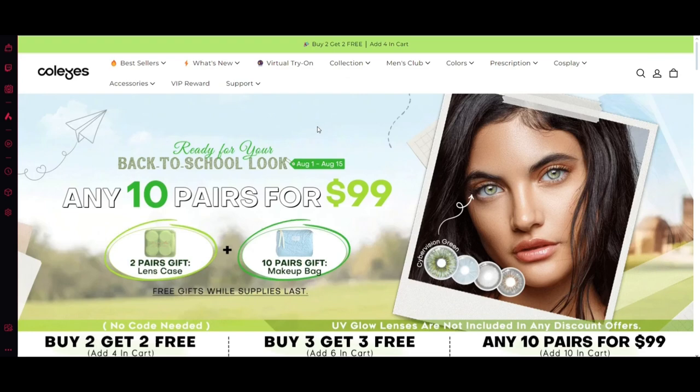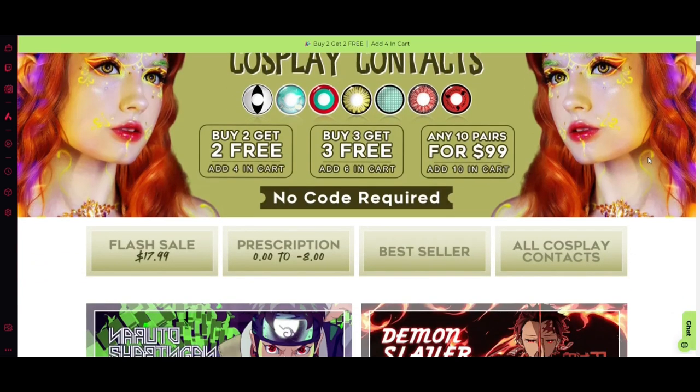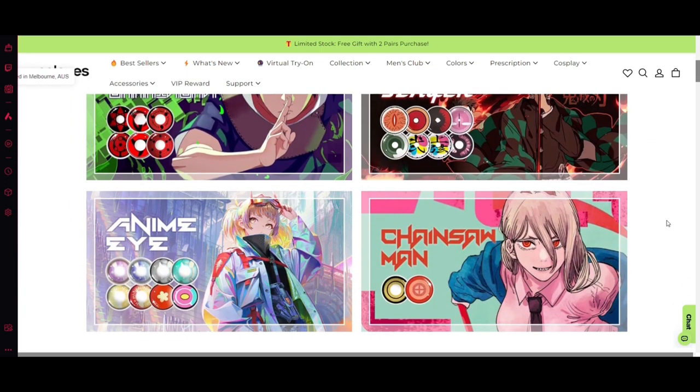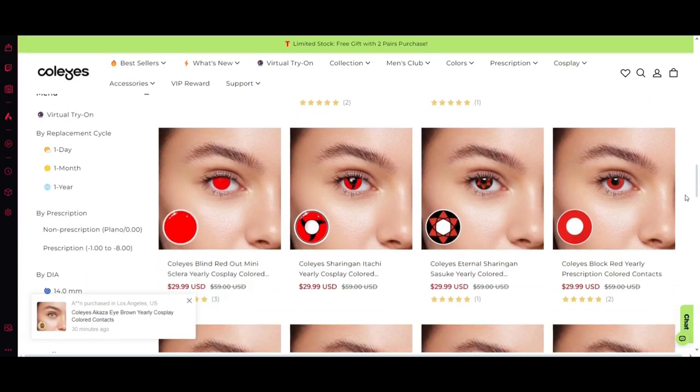They also have a lot of different offers — for example, buy three get three, or 10 pairs for $99, which is pretty good. Especially if you are a cosplayer, I would recommend this brand 100% to you because you can find a lot of different crazy colors, shapes and sizes. So go take a look if you are planning your next cosplay.